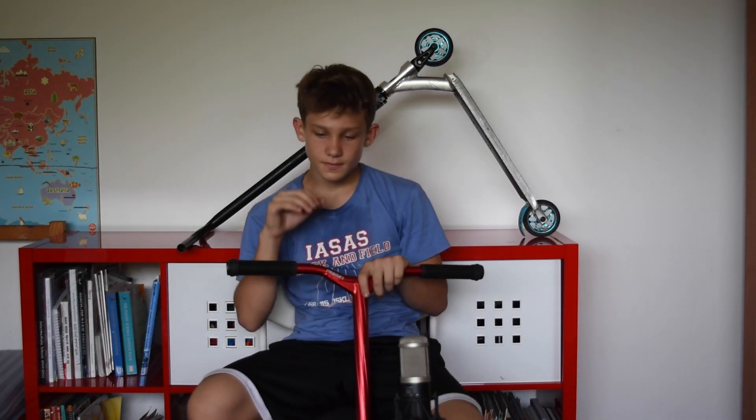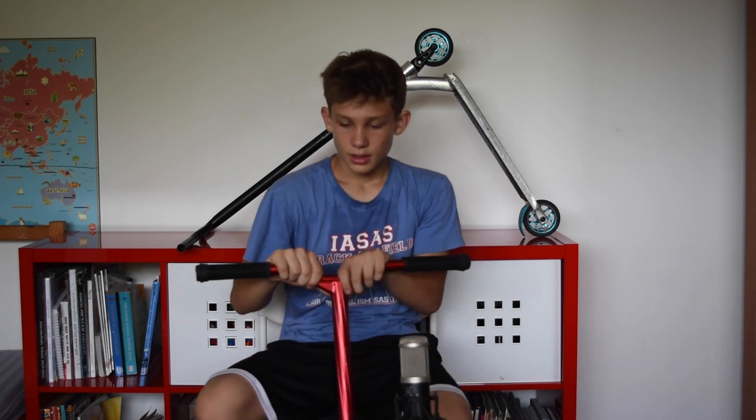Hey guys, it's Niko from Giri's Media here and this is my scooter check. Starting from the top, we have ODI long neck grips in black. I really like these grips — they are sturdy and they're pretty soft.